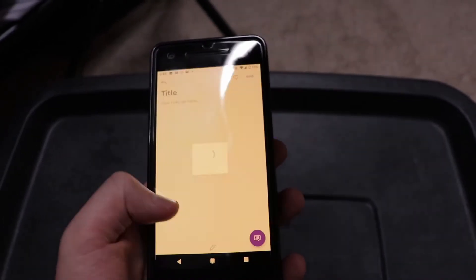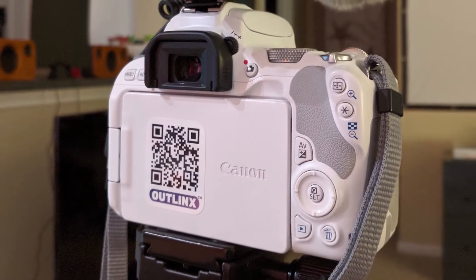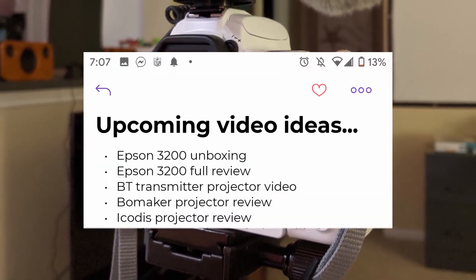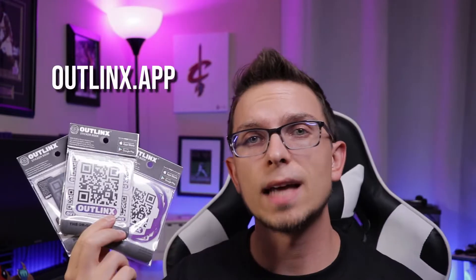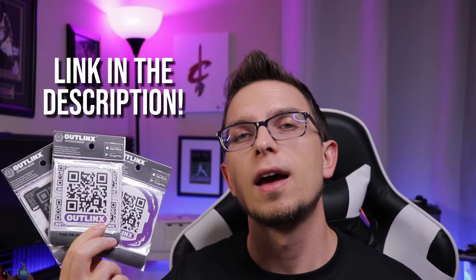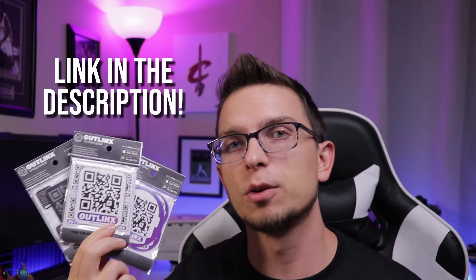If I ever need to go in there, I'm not going to be just pulling out a ton of products. I also threw one on the back of my camera so I can plan my content schedule — I just whip out my phone, use the Outlinks app, and see all the different videos I've got coming up. There are other cool features too, like the ability to post comments, add images, and let other people post comments and open it up for them. Outlinks is a simple but useful tool that anybody can use, and I appreciate them for sponsoring this video.